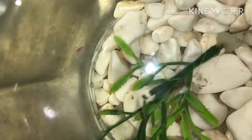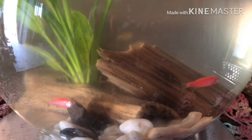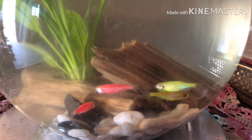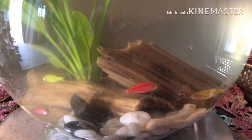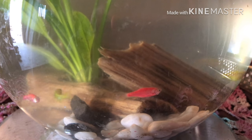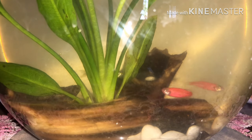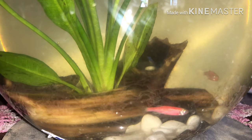El siguiente paso fue comprar una de esas peceras muy populares en el mundo del acuarismo, de forma redonda, pequeñas, como de 5 litros. Son muy populares pero a la vez muy criticadas, porque muchas personas dicen que son malas para los peces, que les arruinan la vista y los estresan. Nosotros no pudimos notar estrés en nuestros peces. Nuestros peces comieron bien desde el primer día, estuvieron tranquilos, muy activos, no estuvieron aletargados.